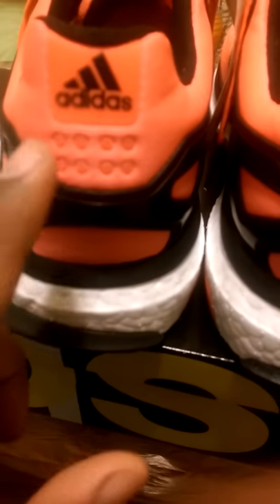It has that solar red colorway throughout the whole shoe, which I love, and it has a black sock liner inside that says 'Energy Boost — Endless Energy,' which it really is. The back here has eight dots — I don't know what that means, but if somebody knows let me know in the comments below.